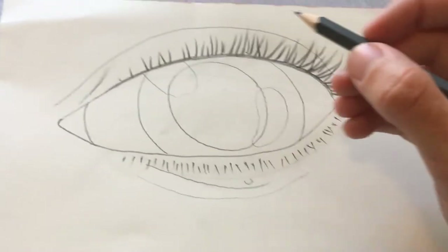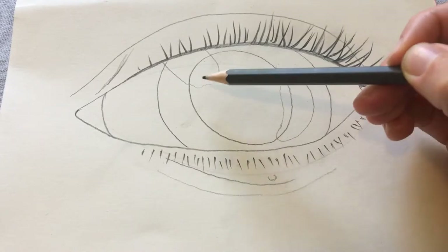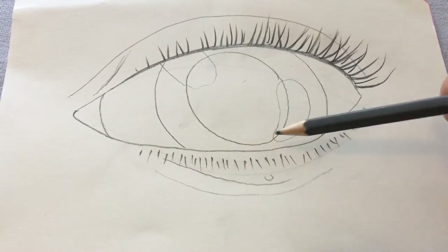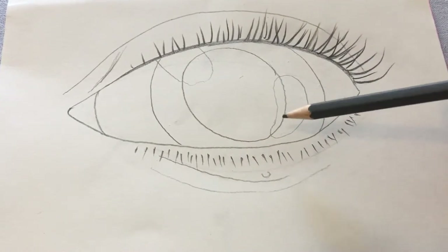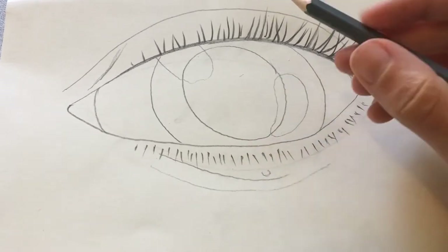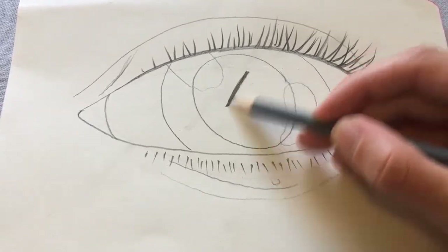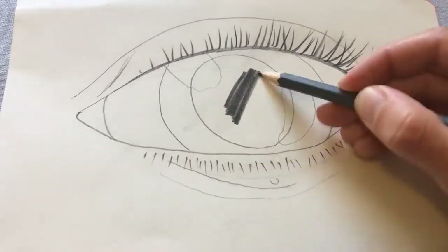I'm going to start with the darkest area because I think that's the easiest place to start. I've remembered that these are my light spots that are hitting the front of my eye, so I'm not going to shade those, but I'm going to shade the whole of my pupil as dark as I can get it because that's the darkest thing I can see on my eye. So take your time to really shade this in.